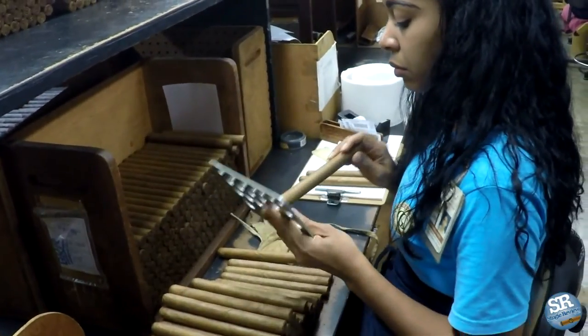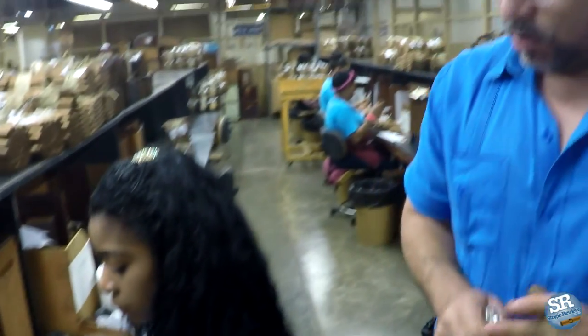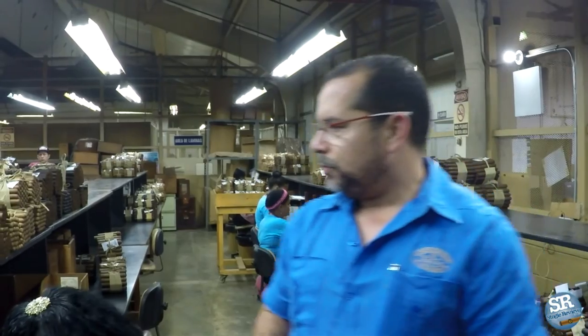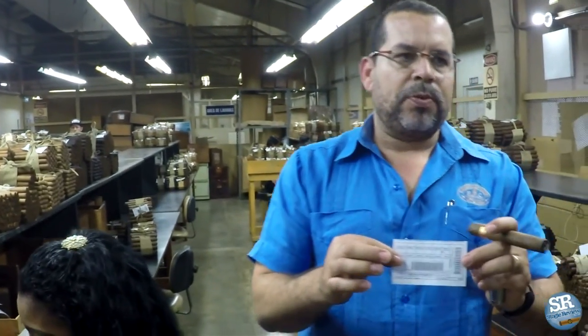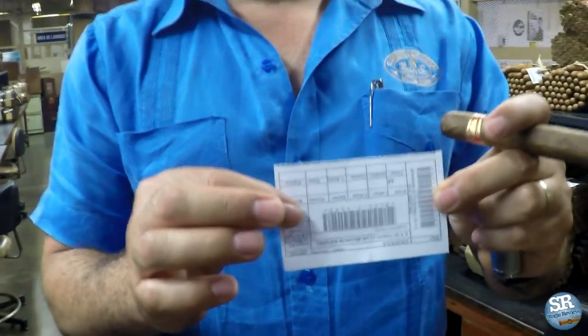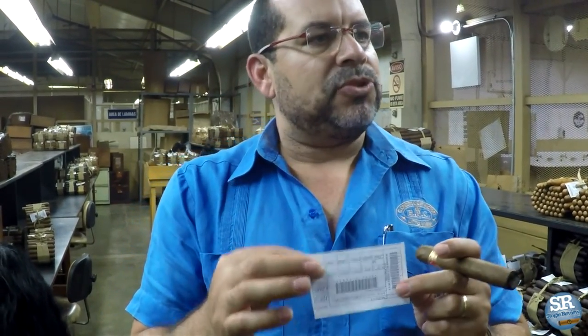We touch and inspect 100% of all production made the previous day, and we also track the information: who produced the cigars, how many cigars they produced, and the type of cigar — the brand itself. With this sticker, we send the information to payroll, and the tobacco workers get paid based on this sticker.